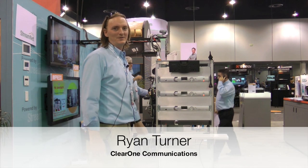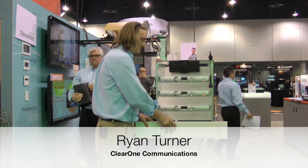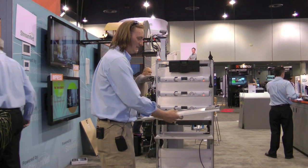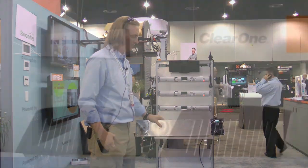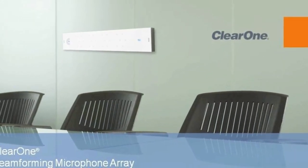This is Ryan Turner with ClearOne Communications at Infocom 2012. One of the products that we brought with us this year is the Beamformer Mic Array for the Converge Pro product line.